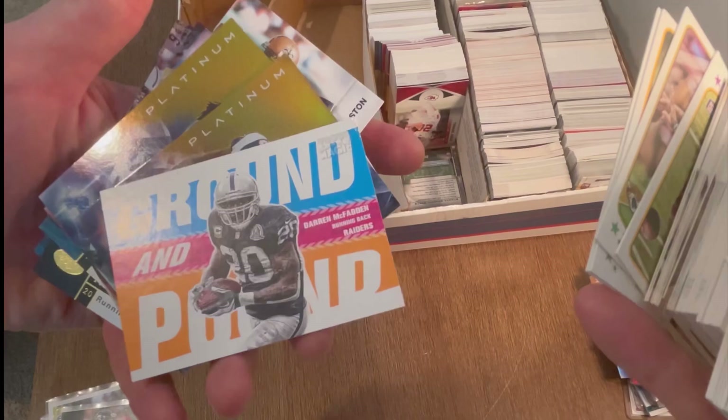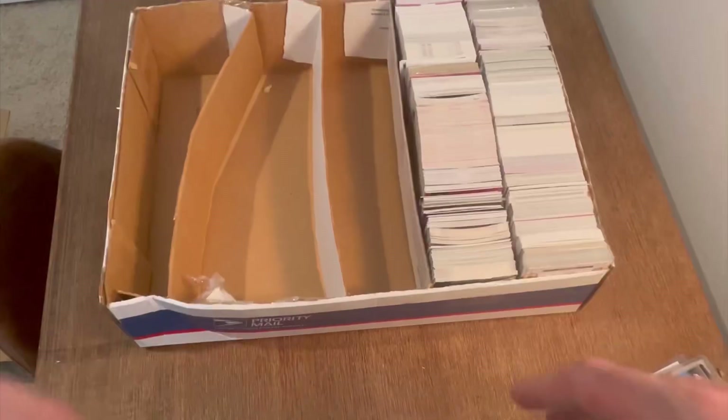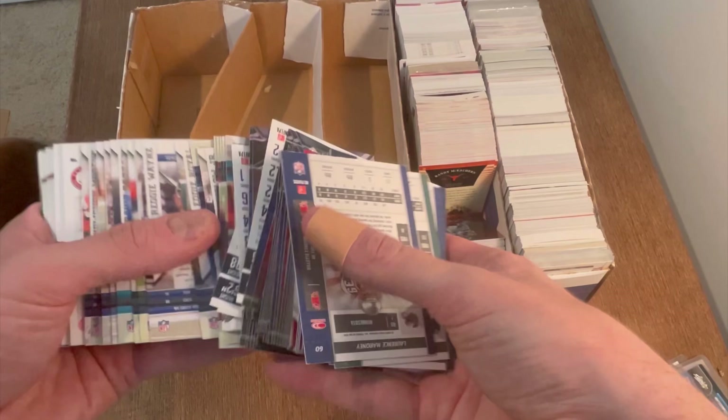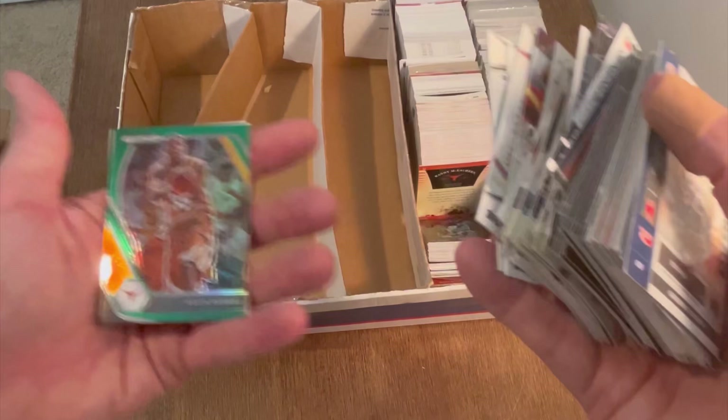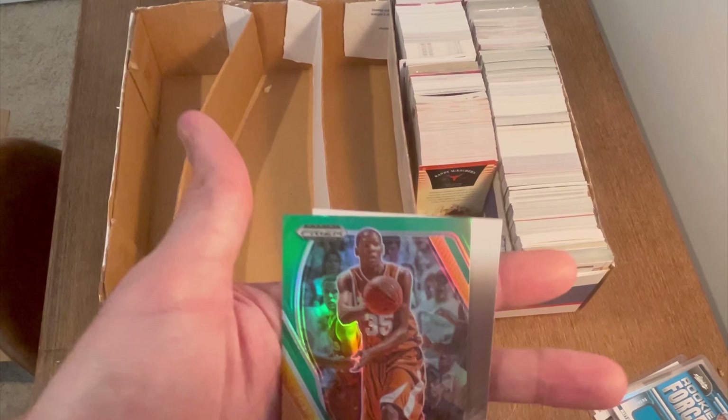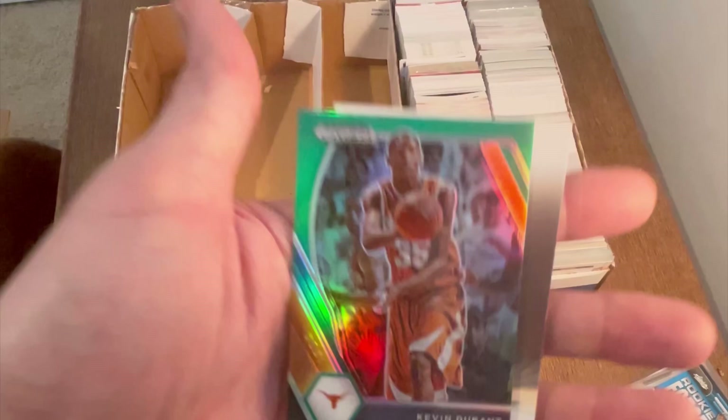Just a couple more rows here, hopefully we can find some good stuff. Oh here's some basketball — we may have a change-up from a ton of common football from like 2011. Oh, that's a sick card! I already have this one so — comment below 'Kevin Durant Prism green parallel,' first one to comment that you will win this card. Good luck — Kevin Durant is one of my personal collections.